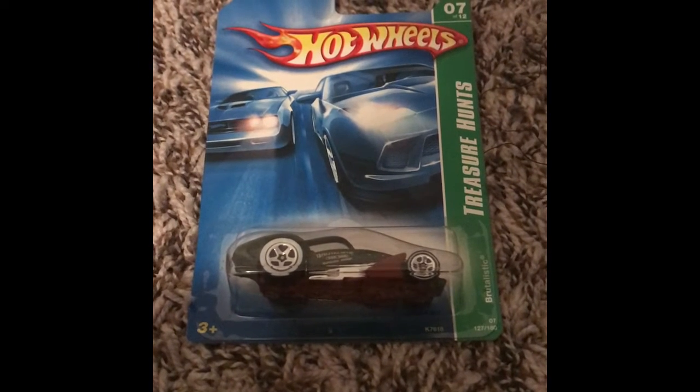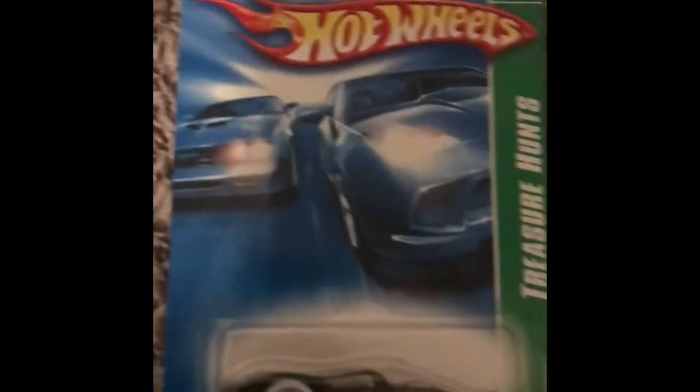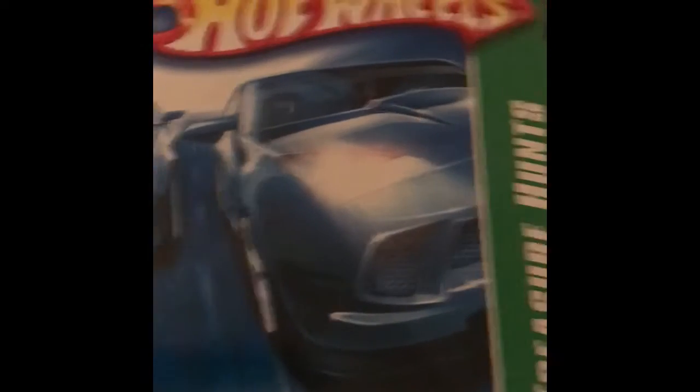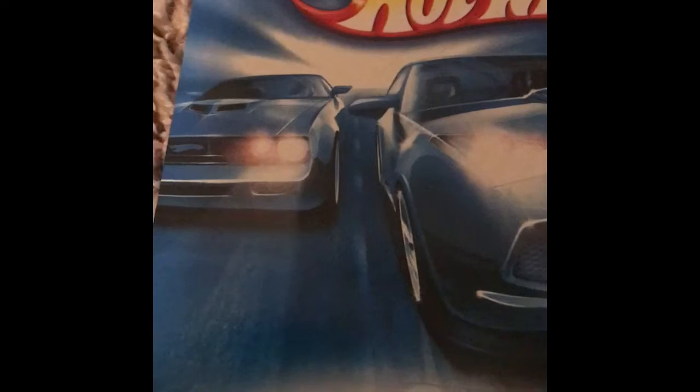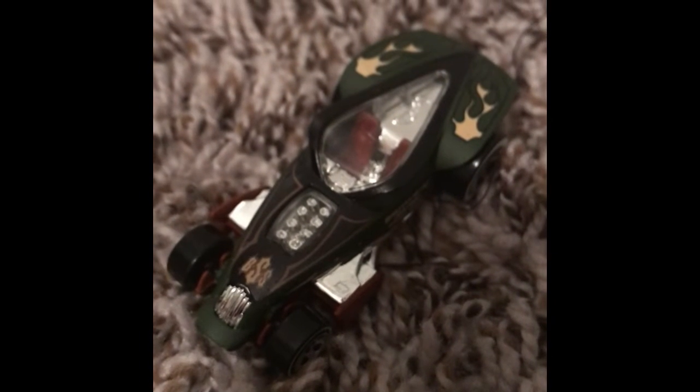Hey guys, it's Jimmy the Egg here and today we are going to be unboxing the Brutalistic treasure hunt from Hot Wheels Beat That. There's a closer look at it — sorry if my camera's shaky, I'm not using my usual setup right now. As you can see, the box has the background from Hot Wheels Beat That on it, which is pretty cool. So I'm gonna unbox this thing and I'll be right back with you.